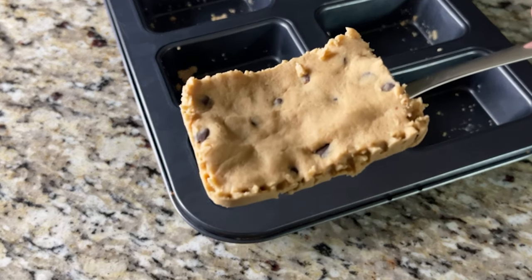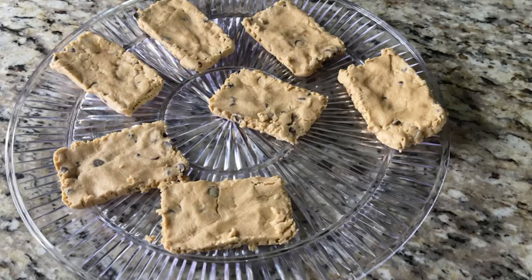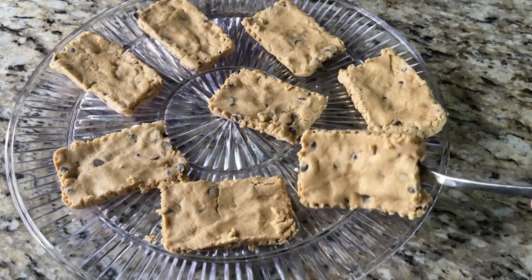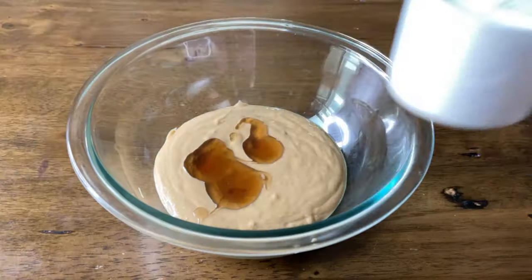Today we're making a BHU bar copycat — probably the easiest portable energy bar-type snack, and it has Keto Chow in it, so I'm super excited. My name is Olivia Wiles and this is my channel where I share easy keto recipes made for real life.